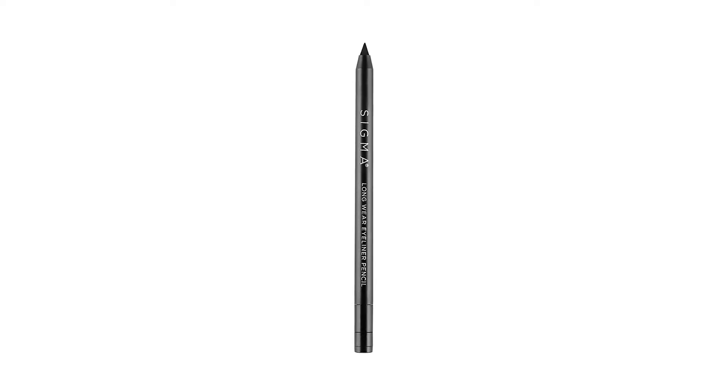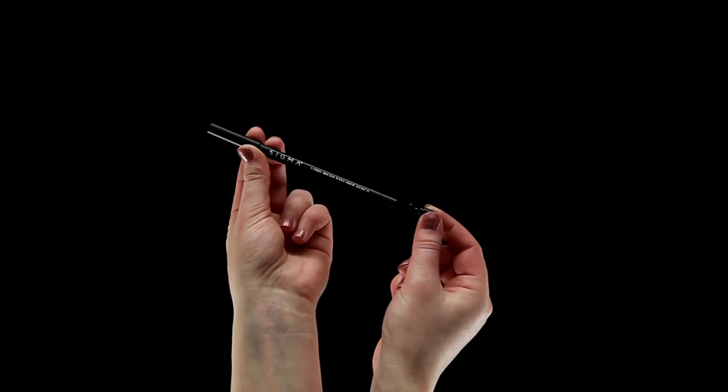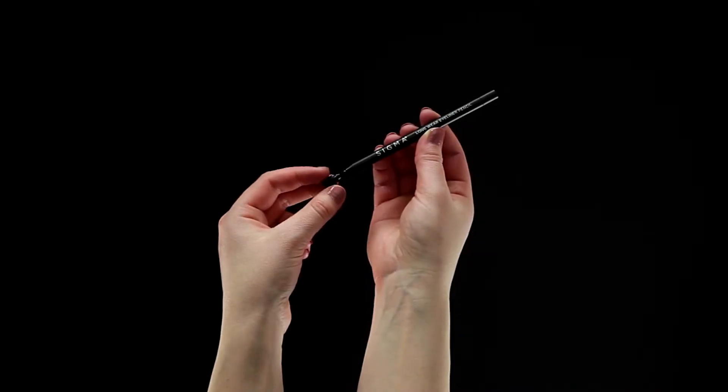The Longwear Eyeliner Pencil features a twist-up top with a built-in sharpener, so there will never be a dull point.